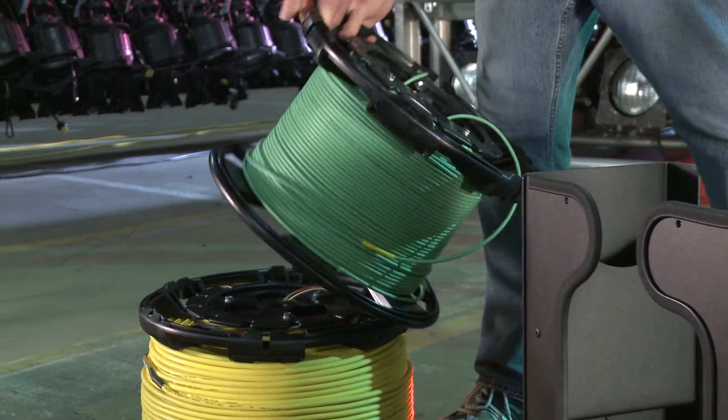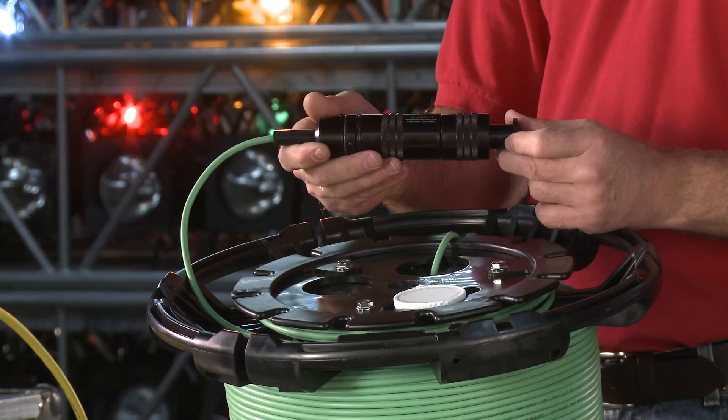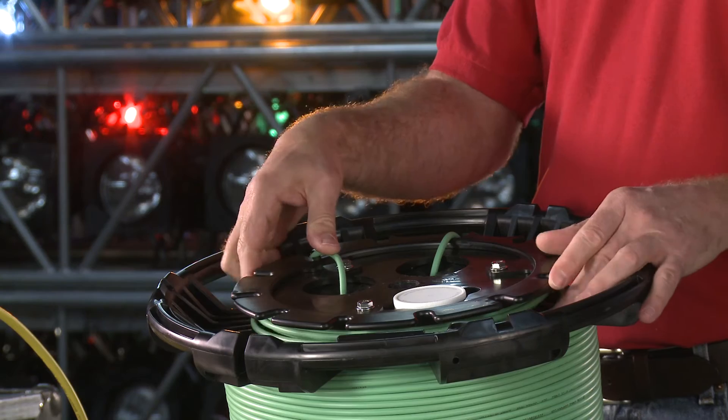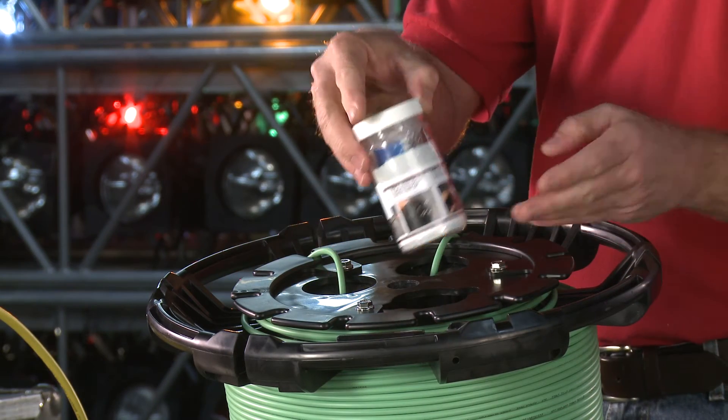Interlocking design enables reels to be stacked and locked into place during transit. Integrated connector storage allows multi-channel cylindrical connectors to be stored and locked in place. Built-in cleaning kit allows operators to maintain connectors.